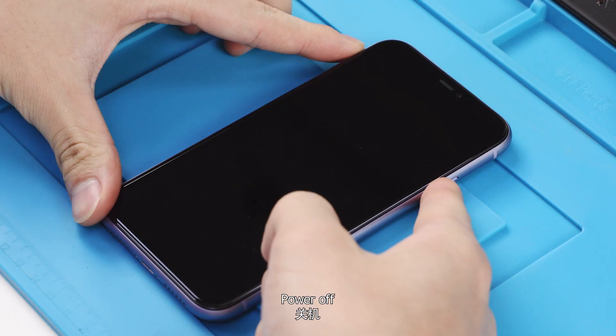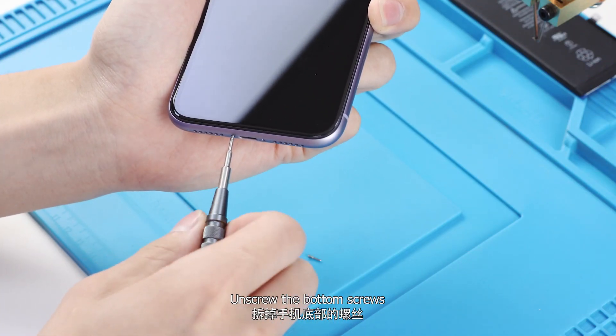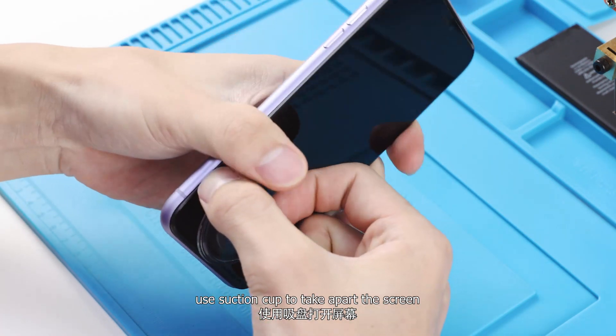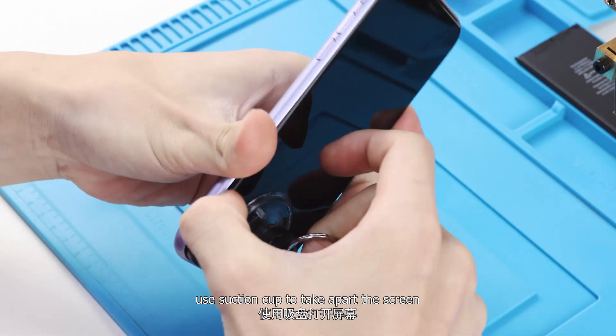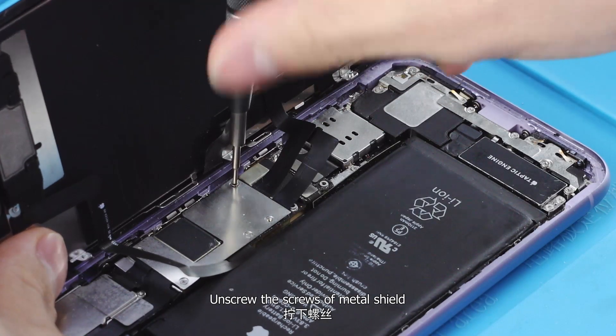Power off the phone. Unscrew the bottom screws and use a suction cup to take apart the screen, then unscrew the screws of the metal shield.